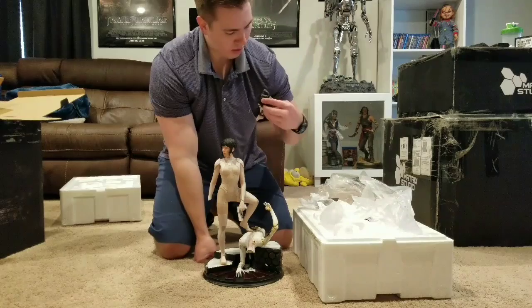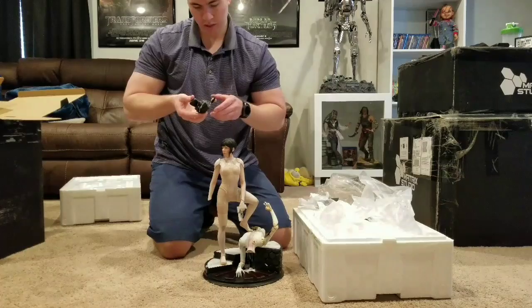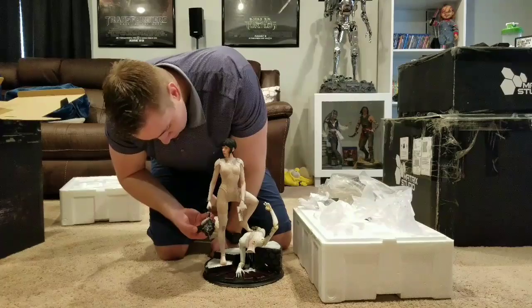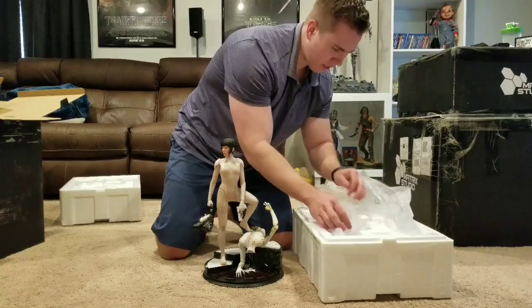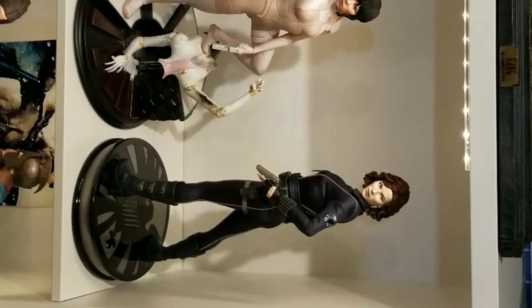Next is her holding the Geisha head — this is crazy looking. Oh yeah, that's crazy cool. All righty, I believe that is everything, so let's go ahead and set it up in the room and get a closer look.